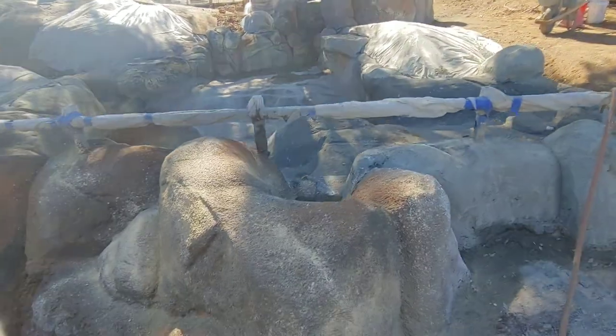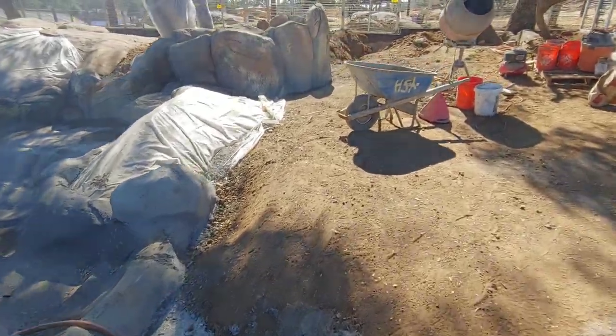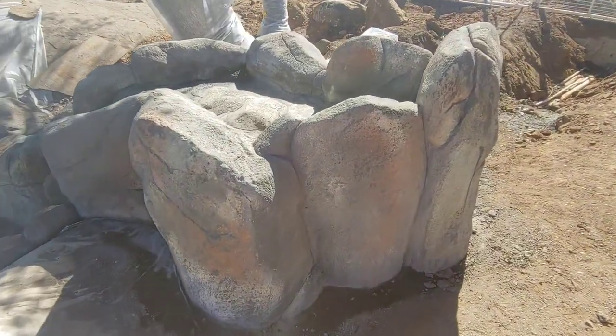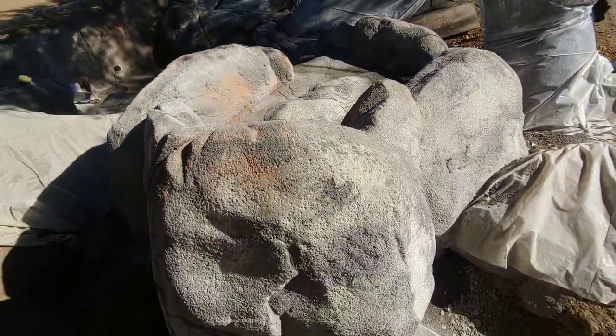We'll trowel down this whole face we did with our fog coats, as you can see. Give it a mist with the hose. We've done the waterfall start portion already, as we see here, and that is pretty much finished — we're ready for the paint and she's ready to go.